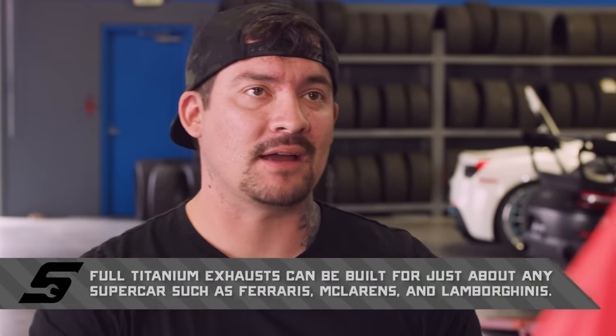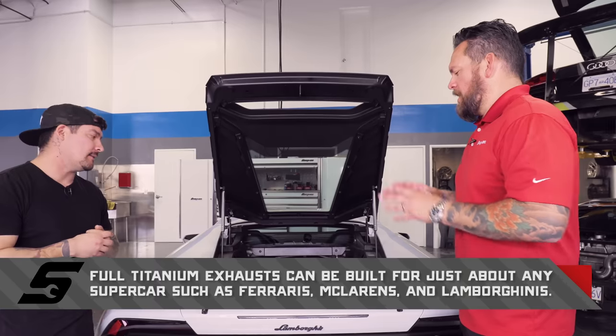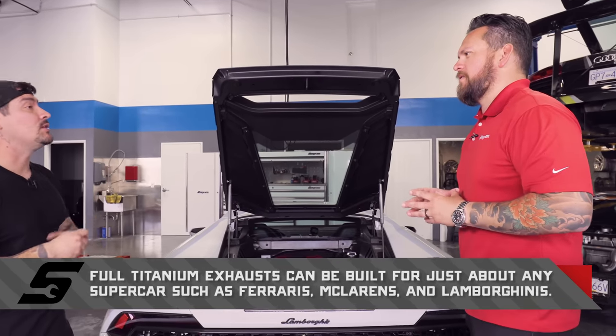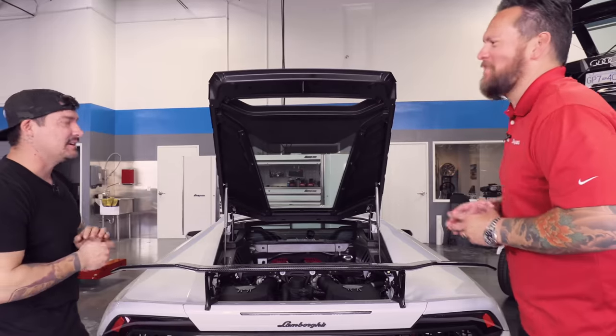We have jigs for our main packages, but clearly some people want custom stuff and we can build that too. That's done just across the way — correct. The other building is where we do all the fabrication, all the big builds. You'd say it's a little dirtier — the dirty shop. But let's be honest, you're dealing with these cars. Let them judge. Well, let's check that out and talk to some other technicians as well.